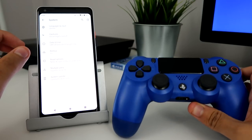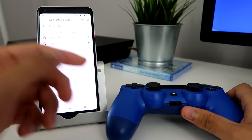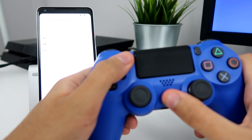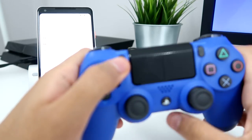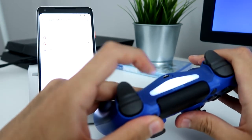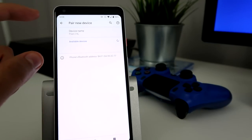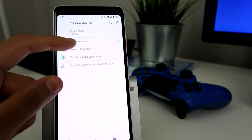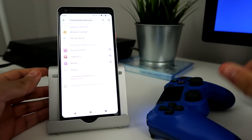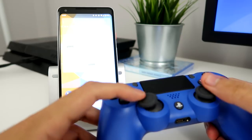Now we can try to pair the controller to our phone. I'm going to go to Bluetooth — that's where we can start pairing. To pair the controller, hold down the Share button and the PS button until you see the flashing lights. I'll hold it down and the lights will pop up. Then go to 'Pair new device' and it should pop up as 'Wireless controller.' Press on it and it should turn to a solid color. Now I can actually control my phone with my controller.